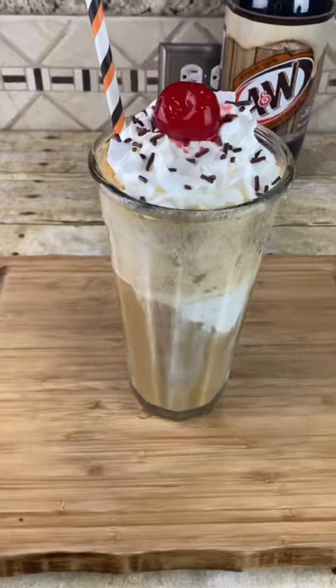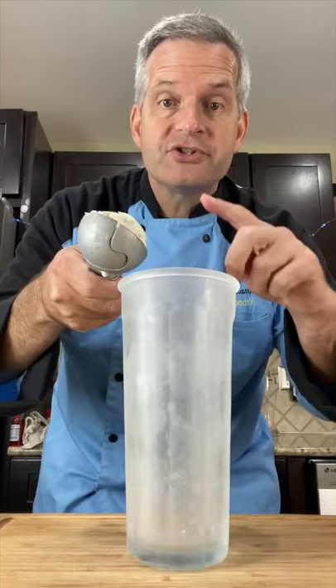Today we're going to make this delicious root beer float. Starting off with a frosty mug, add three to four scoops of vanilla ice cream.